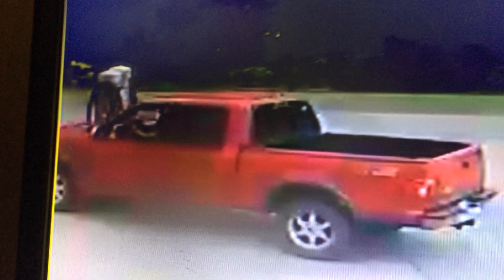Oh man. You can almost get a plate right there. Let me see if I can zoom that in on that. Let's see. So it's a crew cab truck.